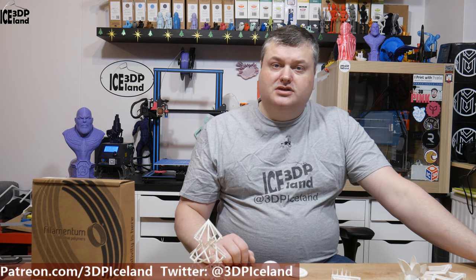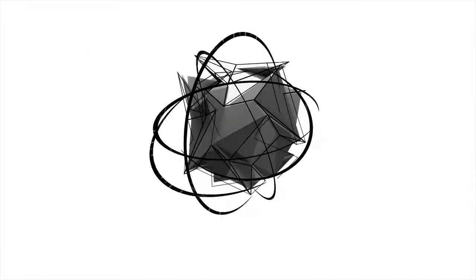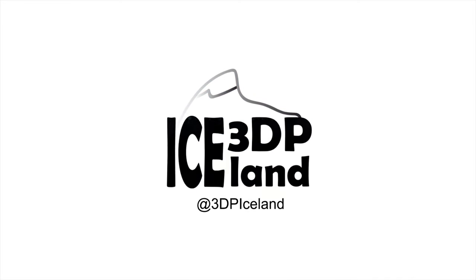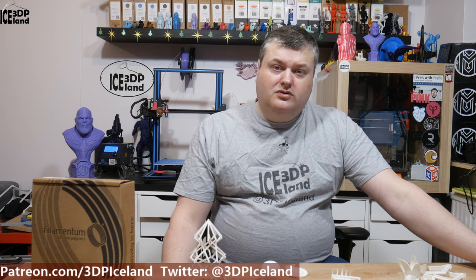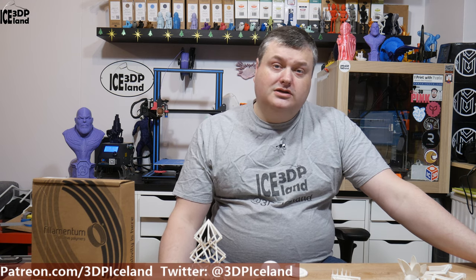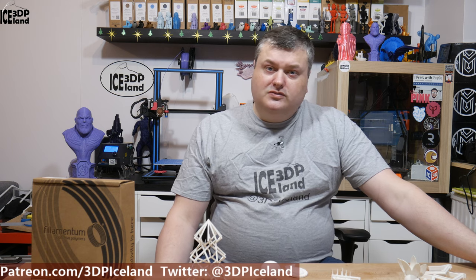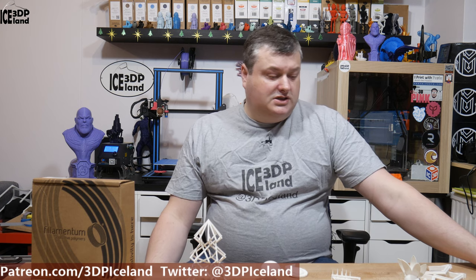Hello, my name is Martin and this is 3D Printing Island. In this video I'm going to do a filament review of Filamentum ASA Extra Fill. I want to state that I bought this filament with my own funds. I was not sent this filament from Filamentum or compensated in any way. So this is just my thoughts on a filament I bought on the web store.